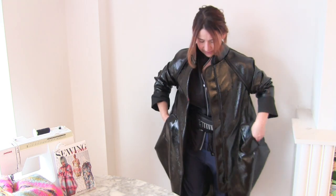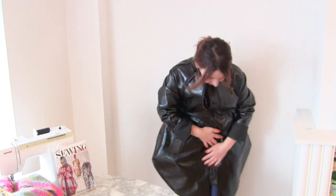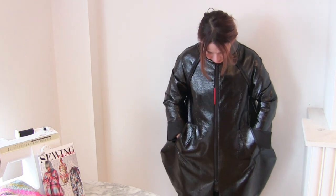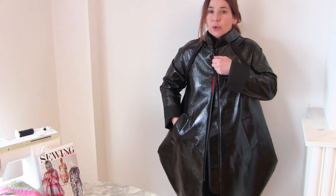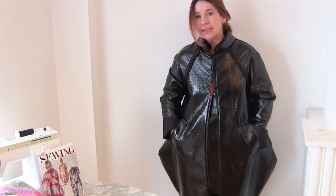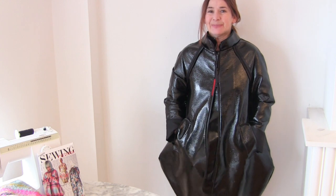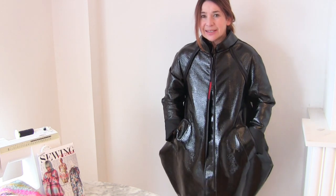Like a zip. Should I do up the zip? I don't like it done up, but I'll show you. So I don't like my zips done up all the way like that, which is why I love these double-ended zips. But you can get the same effect just by having two or three loops up around this area and buttons to get that same splaying out thing. It's quite nice.